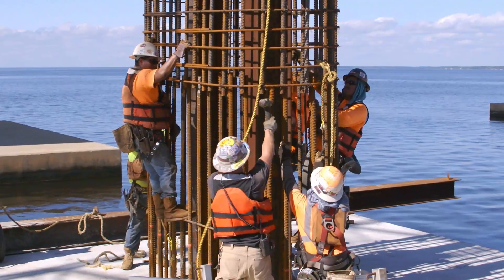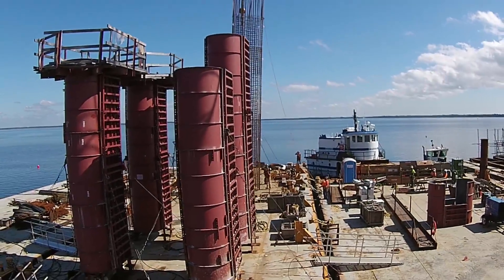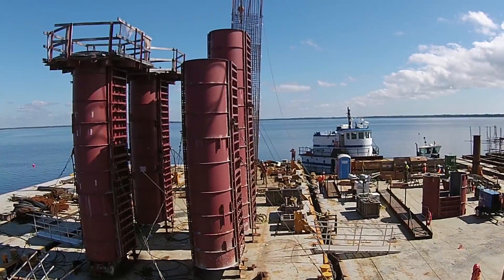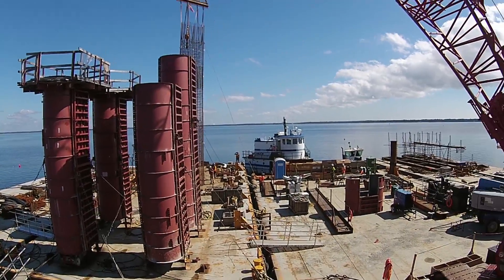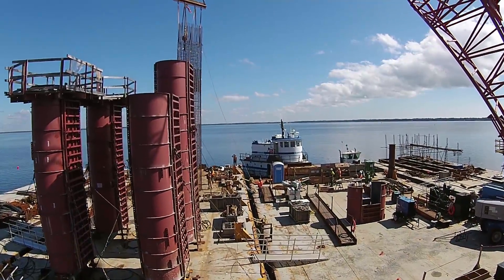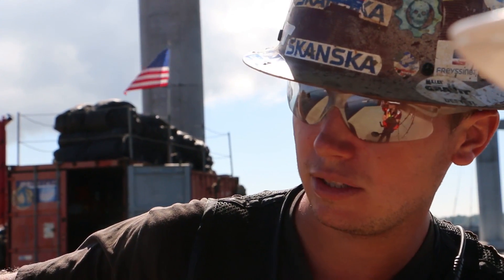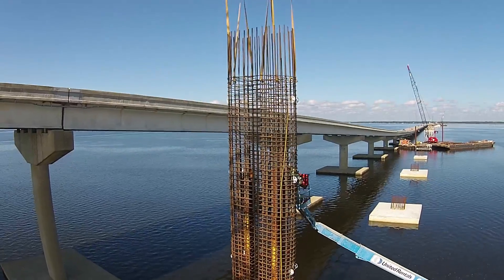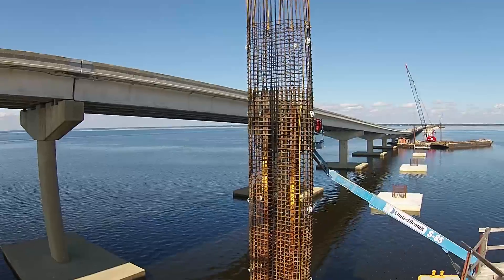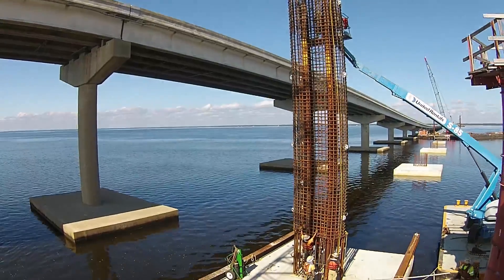Once the cage is set, crews focus on the formwork. The column forms are 9 feet by 4½ feet and range in height from 10 to 52 feet. Crews use a large crane to place the form over the cage, getting the column form all the way down touching the footer. Then they connect guide wires and come-alongs to plumb the cage up and get it in perfect vertical and horizontal position before disconnecting from the crane, ready to start installing ties and pour concrete.